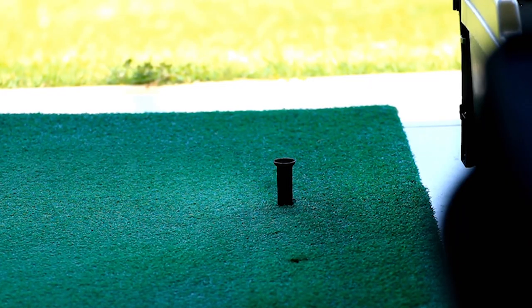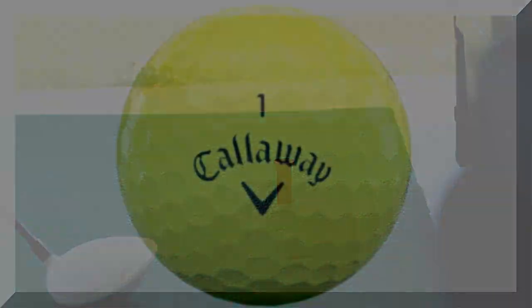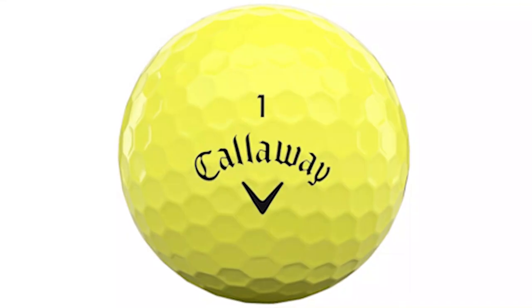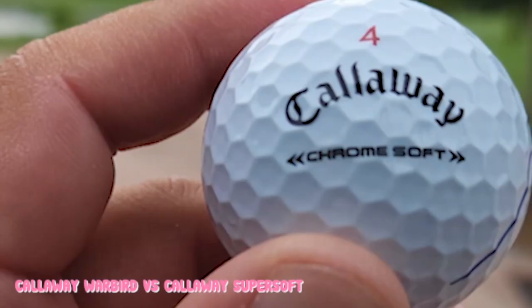Off the Tee Comparison. If you're looking for better feedback on your drives, you should probably go with the Callaway Warbirds. They are ultra-responsive and you can really dig into them. That said, both the Supersofts and the Warbirds deliver comparable, repeatable distances.